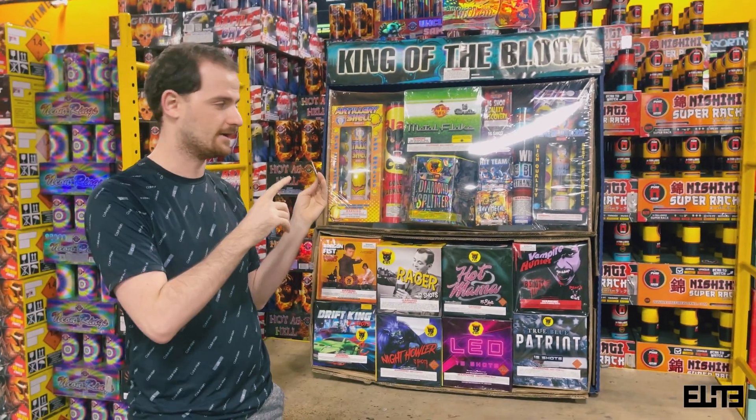The top of the package tends to have smaller products with more variations, whereas the bottom tends to have the larger cakes. We have a ton of these at Elite Fireworks. I know there's a fireworks shortage this year but we are well prepared — if you want fireworks, we got it. Let's start with some fountains. The first one is Sparkling Magic, a fountain from Black Hat Fireworks specifically designed to be included in the King of the Block.